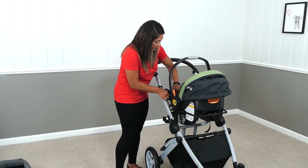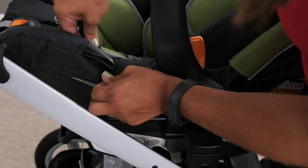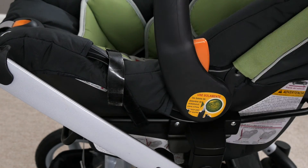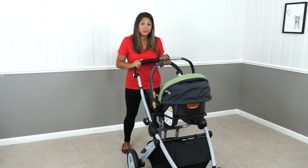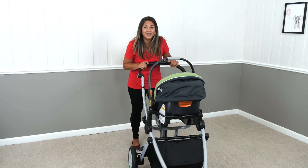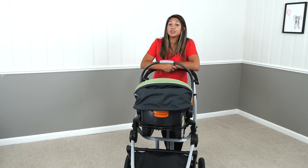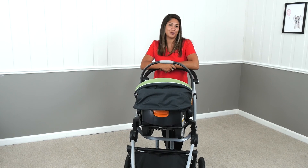And then you'll just put it around the piece that's there, velcroing in on both sides. Then you just lift the brakes from the stroller and you're ready to go. Congratulations — you're now able to use your new Kiko KeyFit car seat with your Jeep Sports Utility jogger or stroller. And if you have any questions or concerns, please contact Delta's customer service.